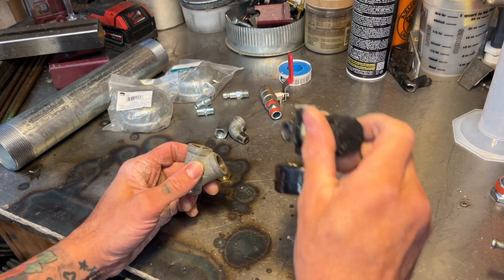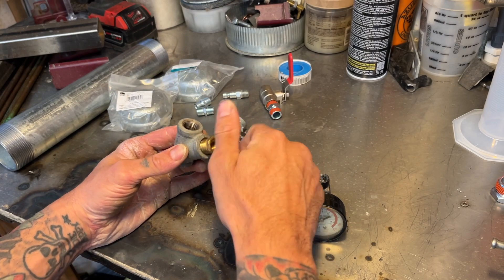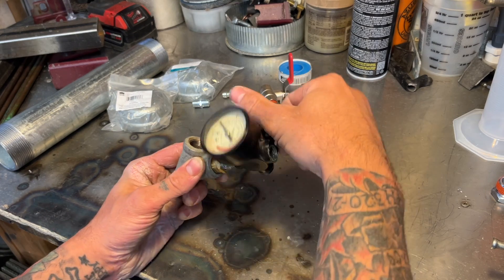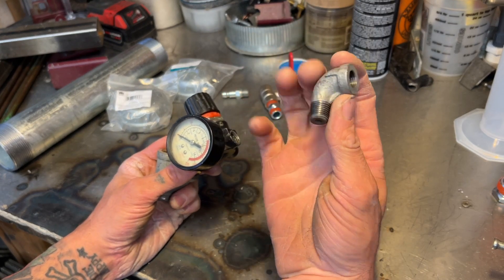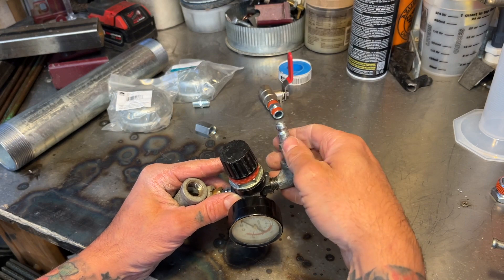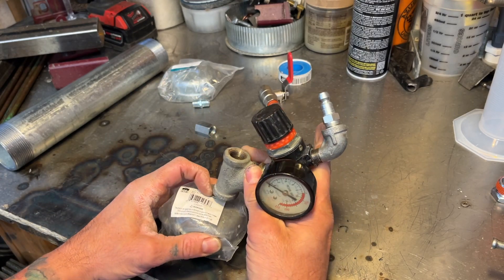To hook up our air fittings we got this Y-pipe deal here. You're going to need a bushing that converts it from 3/8 to 1/4 inch, and then a 1/4 inch nipple. You're going to thread your regulator on there. And then on the other side of your regulator you're going to put this little 1/4 inch NPT 90-degree elbow, and then your air fitting goes on here just like so. Then we're going to drill a hole through this cap and thread that nipple into there.